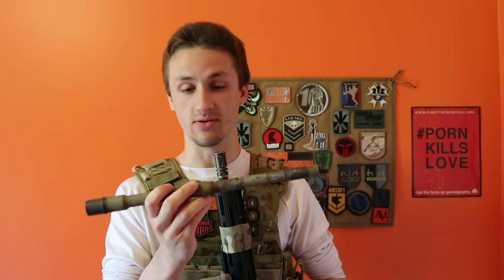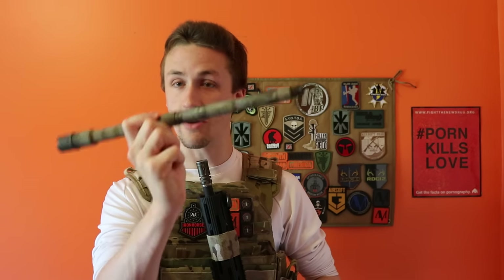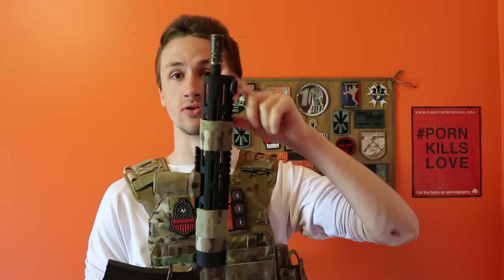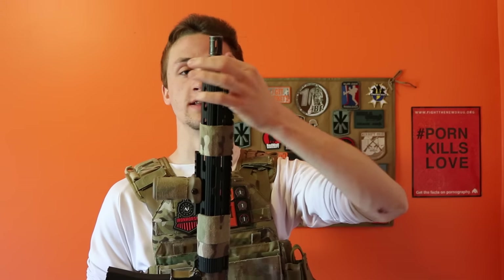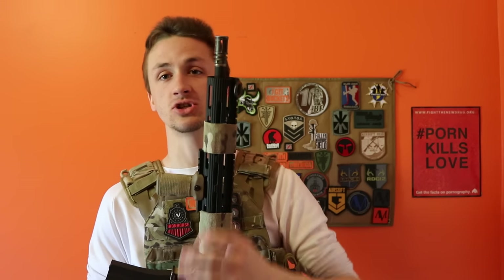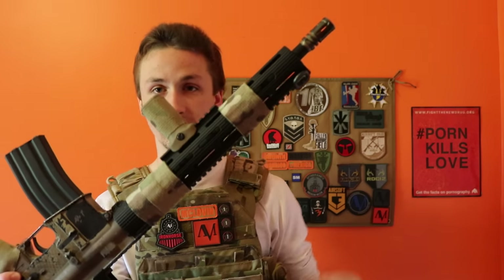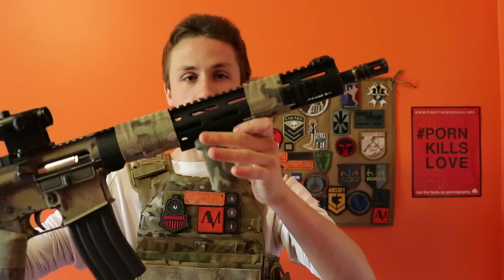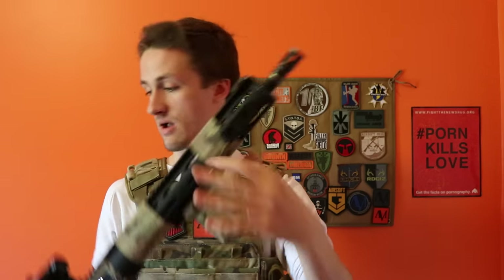My steel barrel — this is the stock Sysima barrel — this thing probably weighs like three pounds, it's very, very heavy. This is the stock Sysima 14.5 inch steel outer barrel. Goodbye — and now I have an aluminum Z Parts outer barrel. You can get these off of Red Wolf Airsoft. This is the aluminum 14.5 inch, and as you can tell, it's all black on the inside, and it looks a little bit better than having that other one through it.